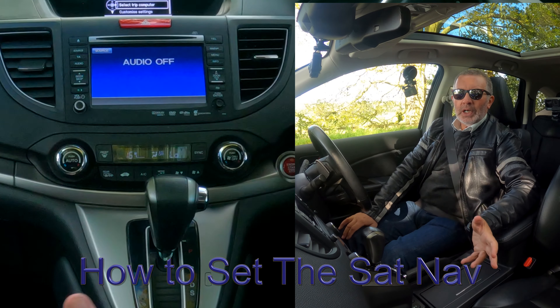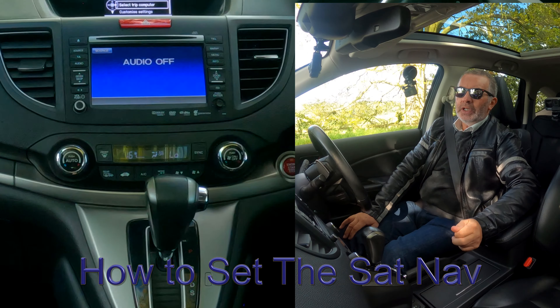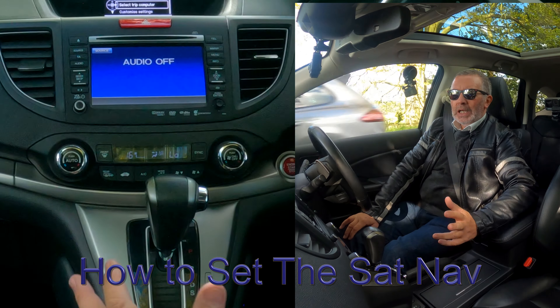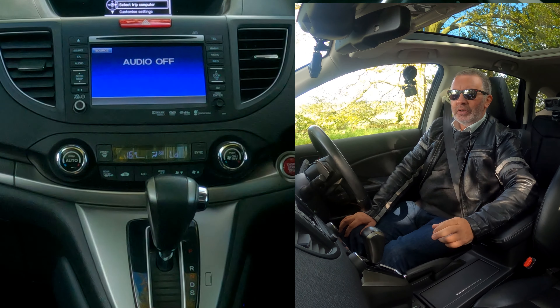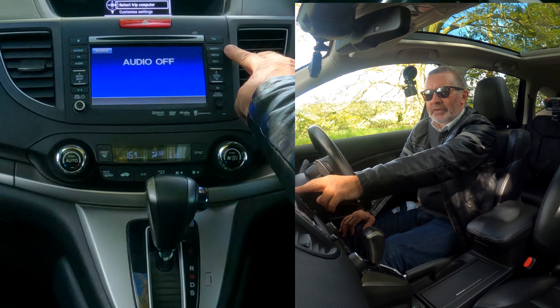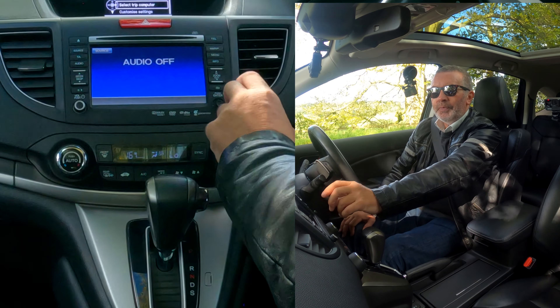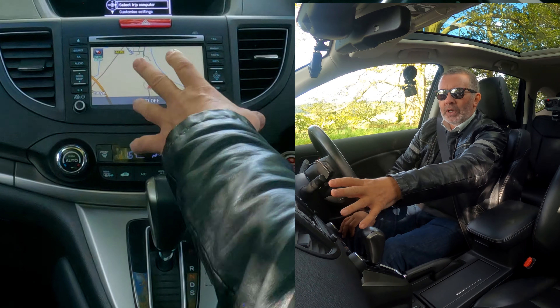I'll show you how to set the sat nav in this 2014 Honda CR-V. It's not as straightforward as you may think. Over here, the controls on the right-hand side — you've got telephone, map, menu and info. If you press map, you can see where you're going and the road you're on.